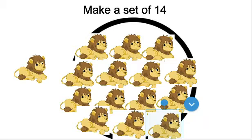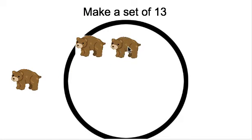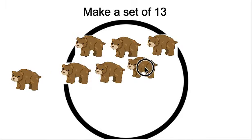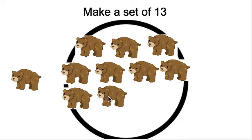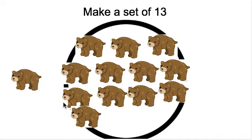It's time for our last set. It says make a set of 13. We have to put the bears in the circle — make a set of 13 by putting 13 bears in the circle or the set maker. Ready? Let's count. 1, 2, 3, 4, 5, 6, 7, 8, 9, 10, 11, 12, 13.